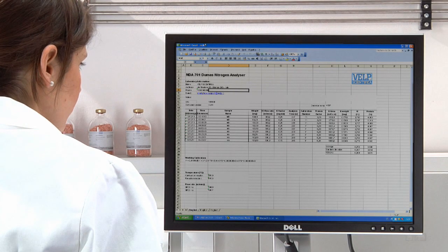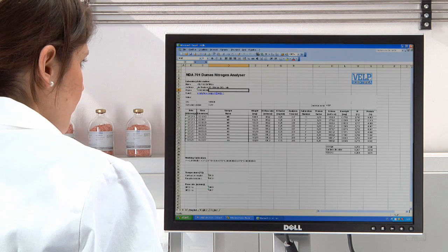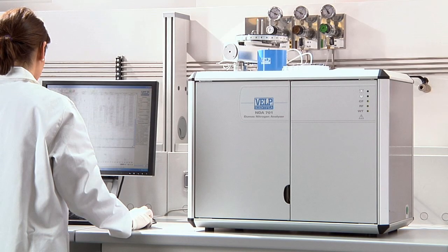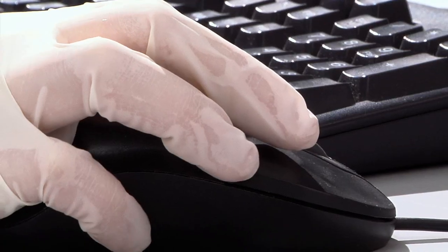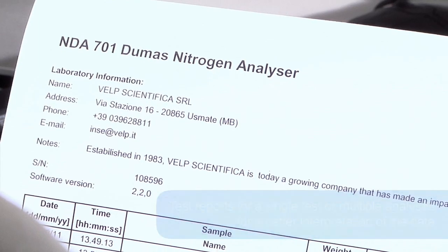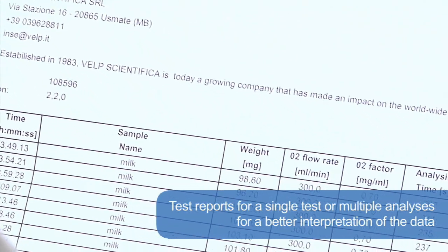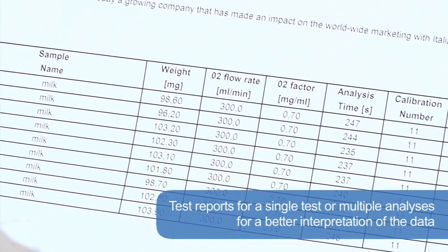A versatile reporting system can be configured to suit the user's preferences, and data can be output in XLS, TXT, and CSV formats for compatibility with LIMS and the company's standard software. The operator can also create test reports for a single test or multiple analyses for better interpretation of the data. All results and reports can be output to a printer or saved for GLP compliance.